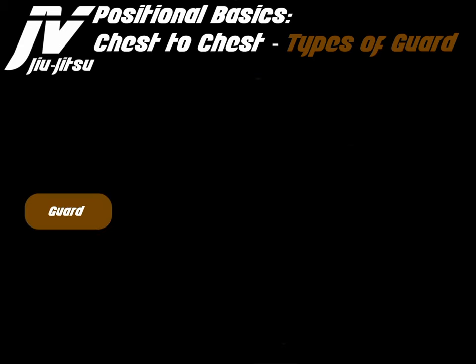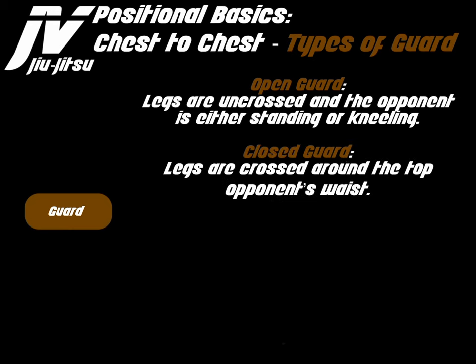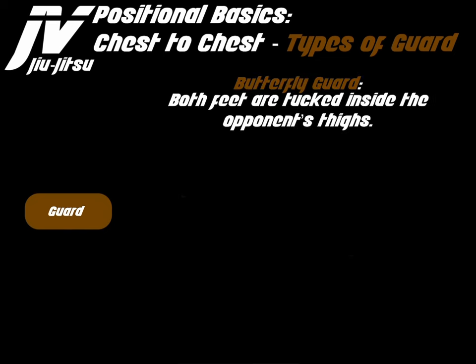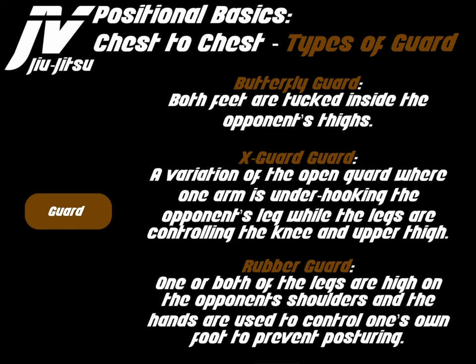Chest-to-chest guard types include: open guard, where legs are uncrossed and the opponent is standing or kneeling; closed guard, with legs wrapped around the top of the opponent's waist; half guard, with legs controlling one of the opponent's legs above the knee; quarter guard or quarter mount, where legs are crossed controlling the opponent's leg below the knee; butterfly guard, with both feet tucked inside the opponent's thighs; X-guard, a variation of open guard where one arm underhoooks the opponent's leg while the legs control the knee and upper thigh; and rubber guard, where one or both legs are high on the opponent's shoulders and the hands control one's own foot to prevent posturing.